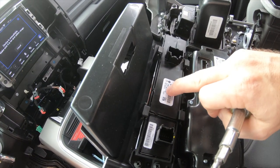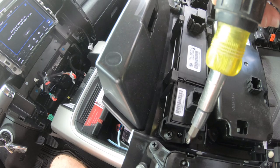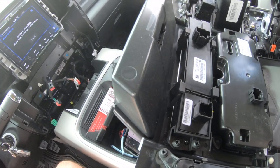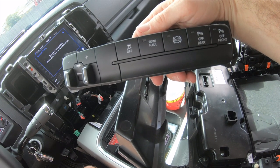The next step is to remove this — this is what you're trying to get out right here. There's four screws holding it on: two over here and two right here. Pop those out and this whole module will come right out. Once you get those screws out, this just pops right out. And there's your module — that's what we're going to replace right there.